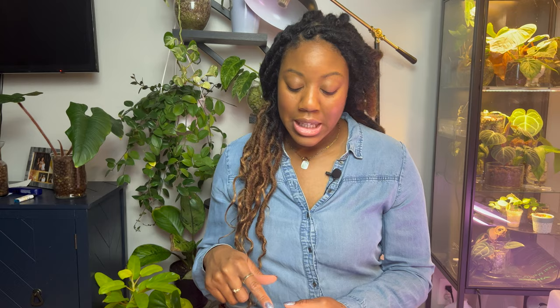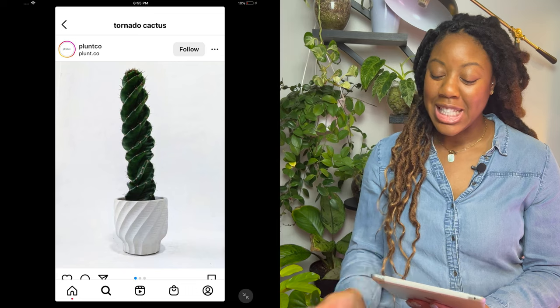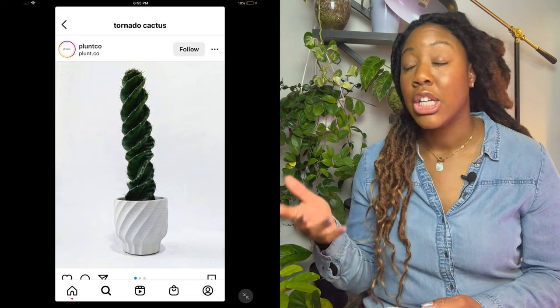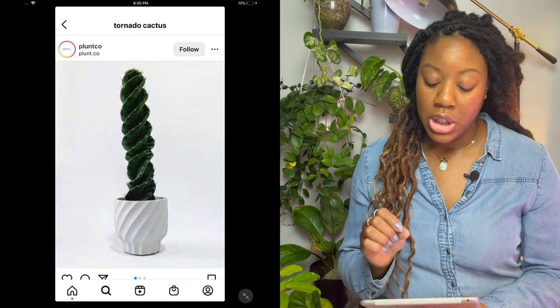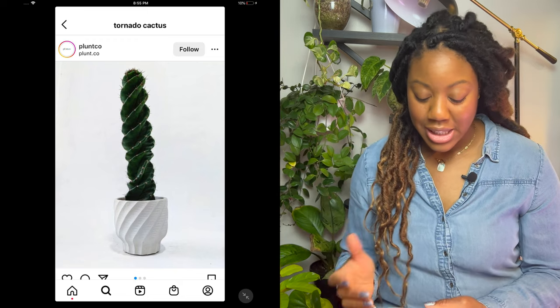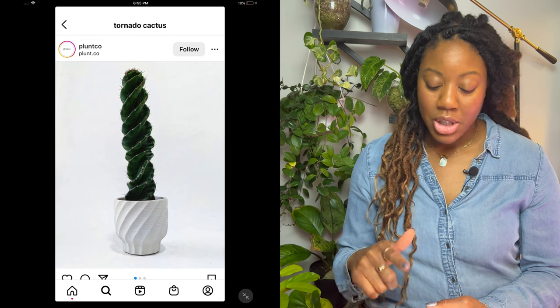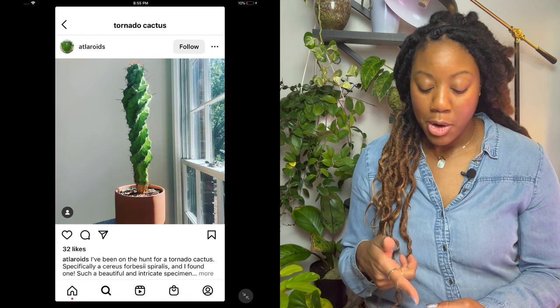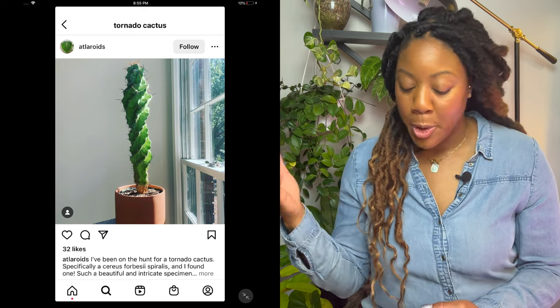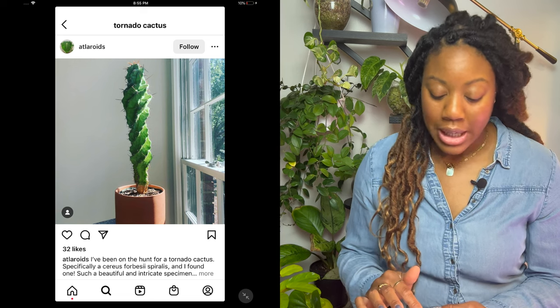Next is the tornado cactus. I still want a tornado cactus. I like to expand my cactus collection in general, but I really just love the artistic swirl of it. Something about it being in a white pot just really does it for me. I still want a tornado cactus.